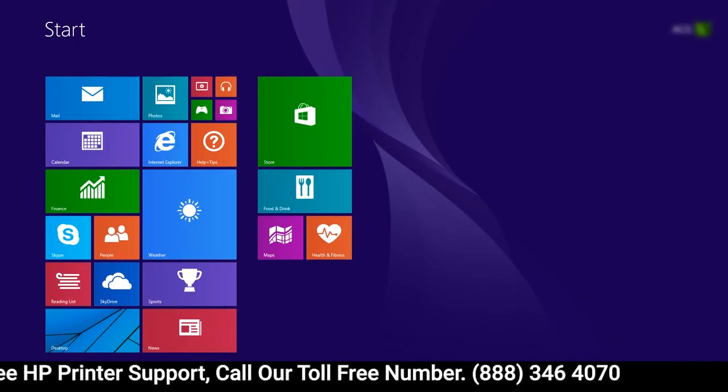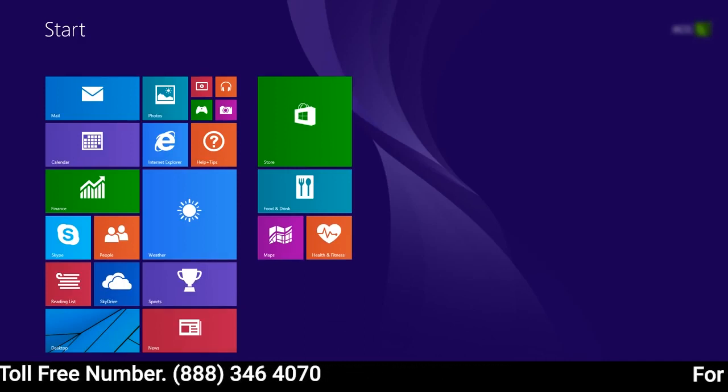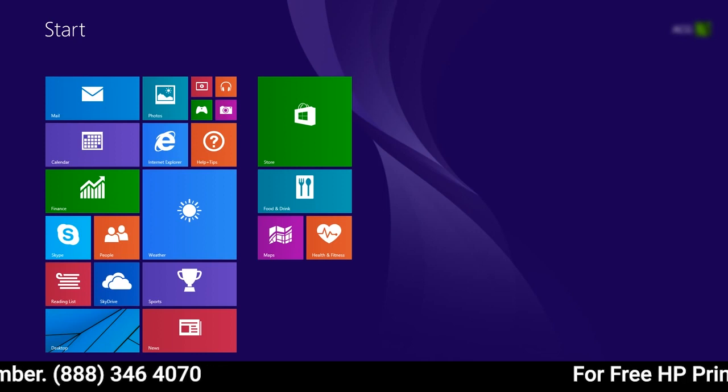In this video, we will use a mouse to select items. If you are using a touchscreen computer, you will tap the selection whenever the video says click.